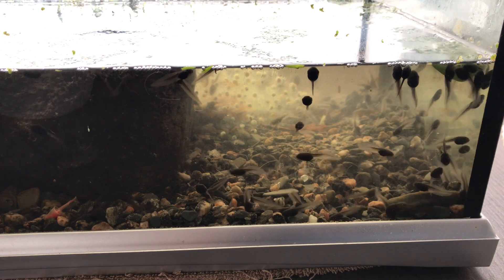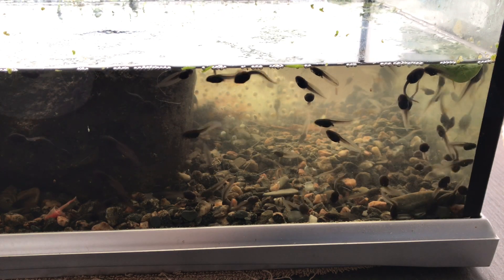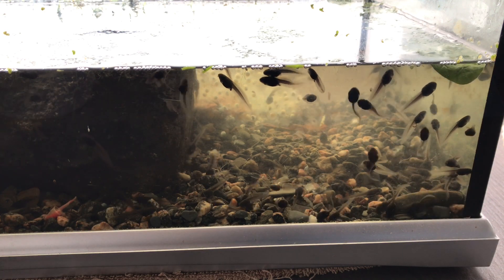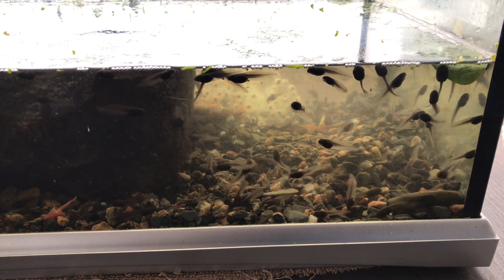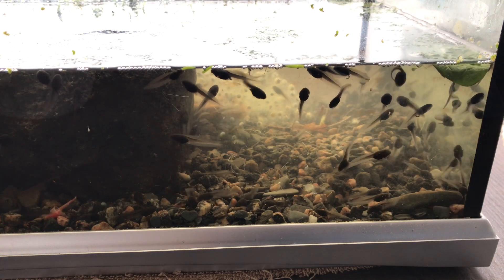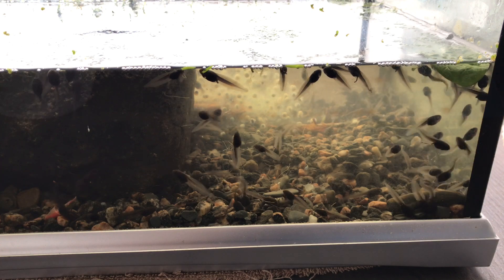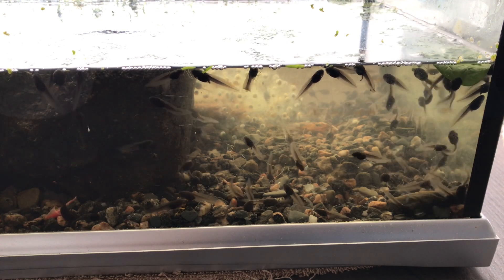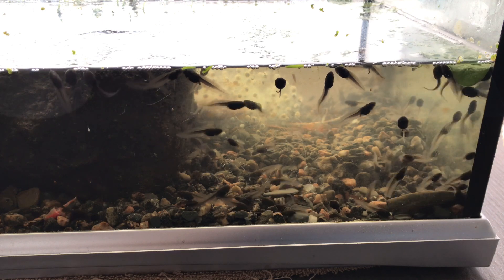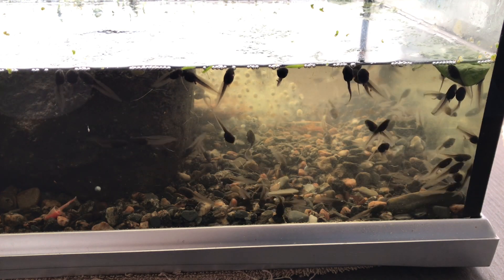These have come on quick — it's only two and a half weeks since they hatched from their spawn. One thing's for sure, keeping them in a tank and feeding them on is a lot quicker than in the wild, because these guys are probably about a third of the way there now.